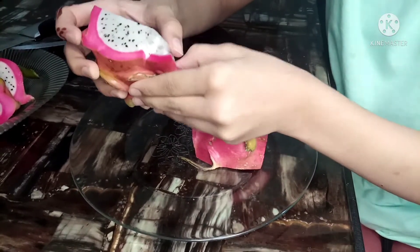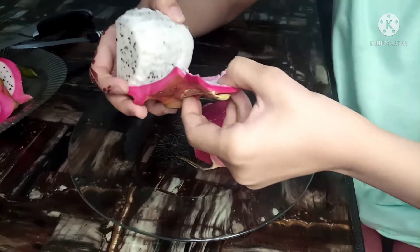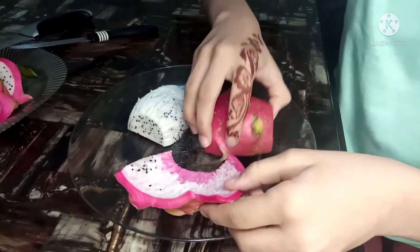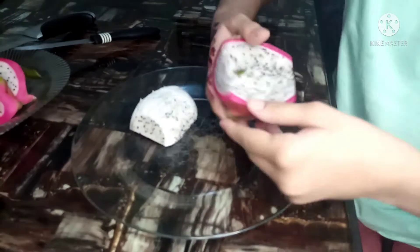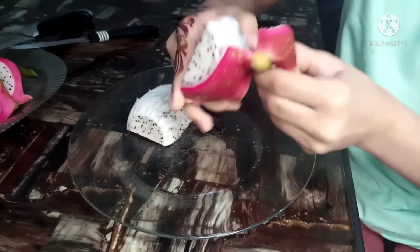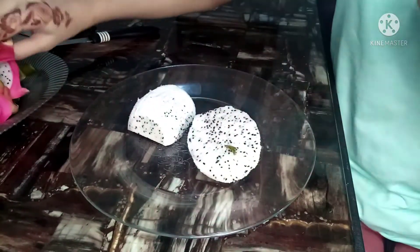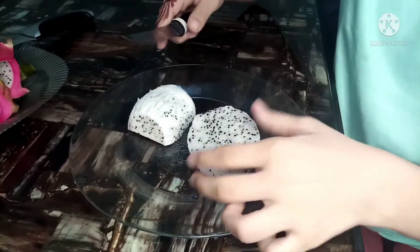Oh yeah! It is very smoothly peeled. Wow! If you have a lot of comments I will turn off my videos. If it is on, please tell me in the comments — have you eaten dragon fruit or not?